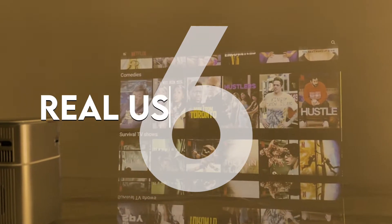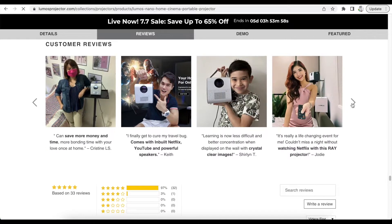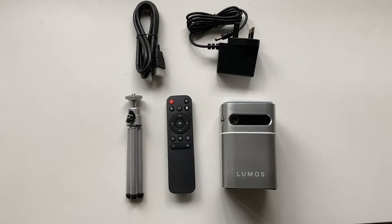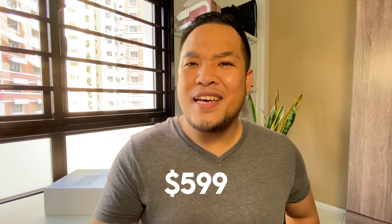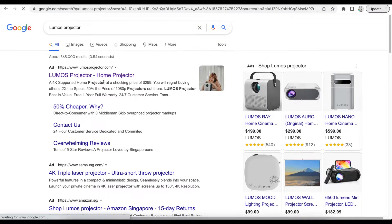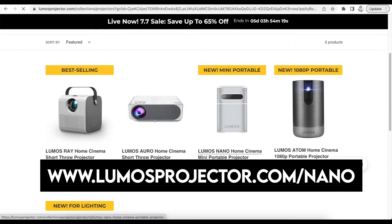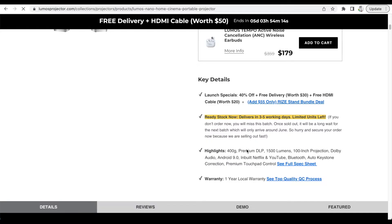Number six: real user reviews. Loved by Singaporeans and experts as well, with hundreds of five-star reviews. You'll be surprised how affordable this is compared to international brands. The Lumos Nano is priced at $599 with a one-year local warranty. It is now available for purchase directly from Lumos Projector via their website at www.lumosprojector.com/nano. Currently they only ship in Singapore and Malaysia.